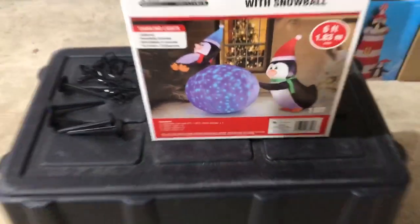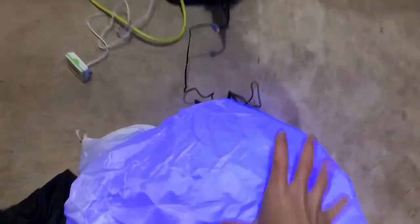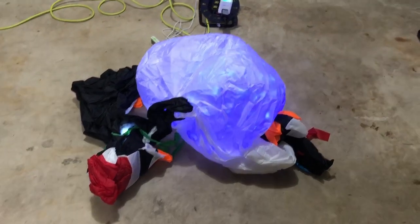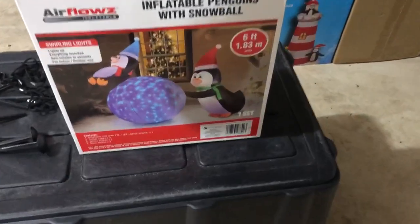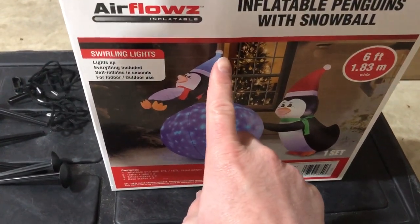Let's plug it in. Blue lights — that's a good sign. I can see those blue lights on there. That snowball looks like it has blue dancing lights. You can definitely tell Gemmy has much better motors, but it's still not bad so far. It is six feet, and like I always say, when I say six feet, it means the very tippity-top of that penguin's hat is six feet.